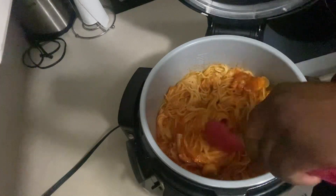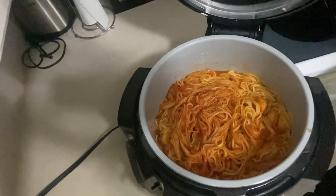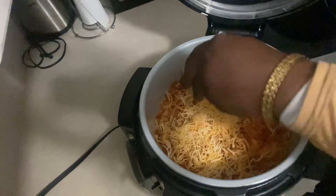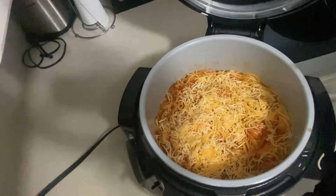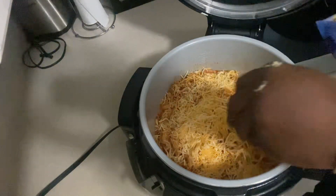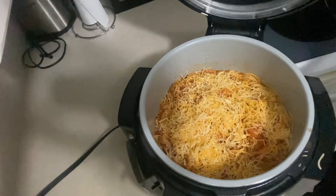Look at them shrimp, oh my goodness! Add your parmesan cheese and all your cheeses. Add them in there — make it look good. Presentation is the key.